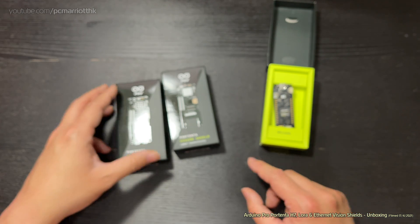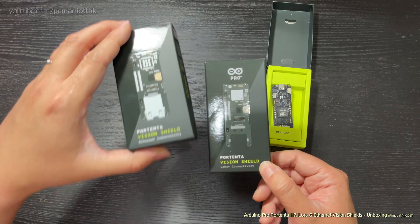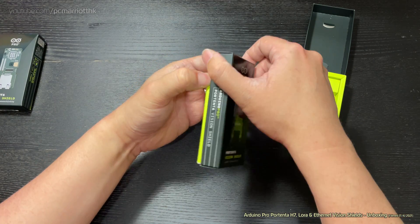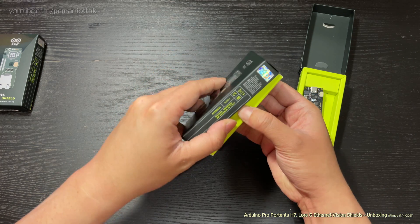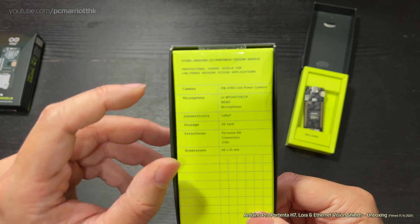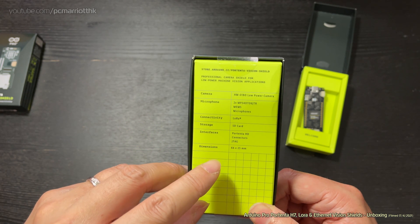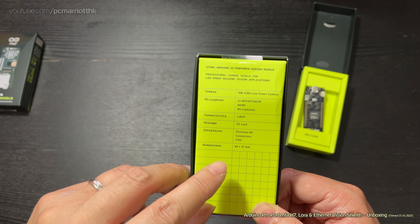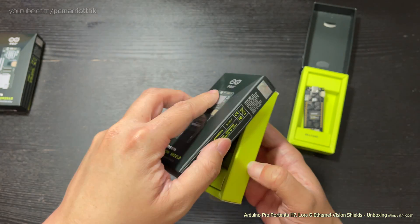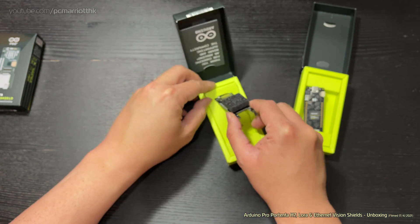Now we have the other two: the LoRa connectivity and the Ethernet vision shield. Let's do the LoRa first. Let's look at what's on the back before we open it. It's got a low-power camera — I forgot to mention it does have a camera on it — microphones, LoRa, SD card storage, JTAG connectors, Portenta HD connector, 66 by 25 millimeters. Let's dig in and see what we've got.